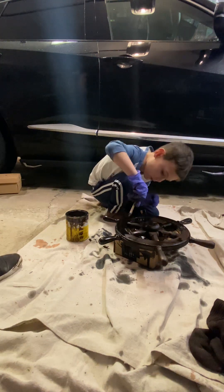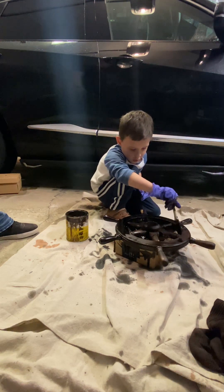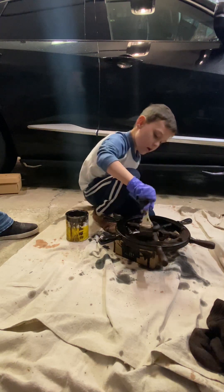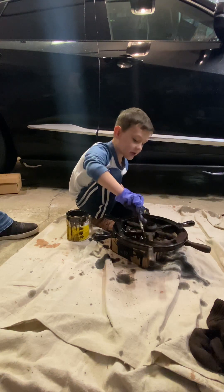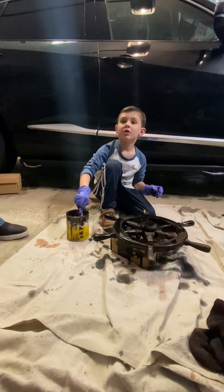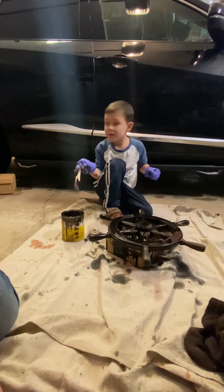That's good work, dude. What are we going to do with this cardboard box? Burn it if we could. Let's burn it! We're going to burn it today. It's cold out, it is cold out, so it would be good for a fire.